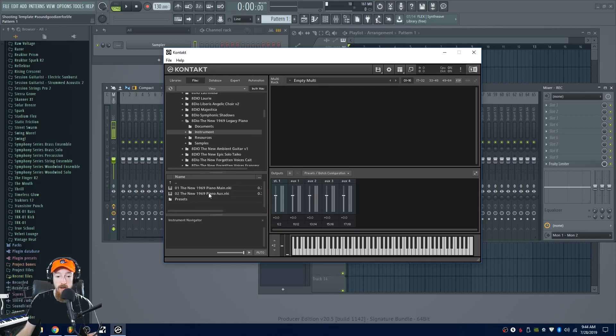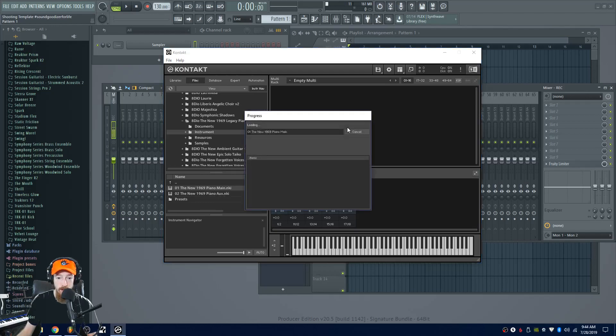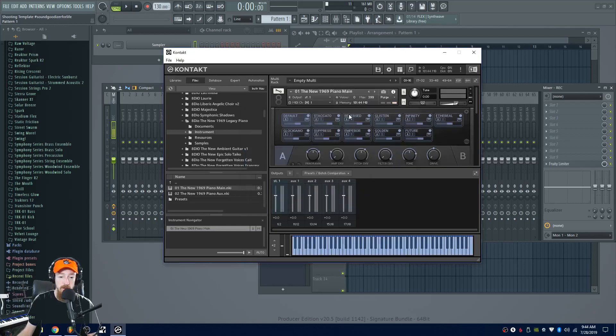So here I have a library, and if I go in here and double click, it takes a long time to load — the pop-up hasn't even come up yet. There it goes. Kind of a pain. So it's loaded now, but that is a major pain.